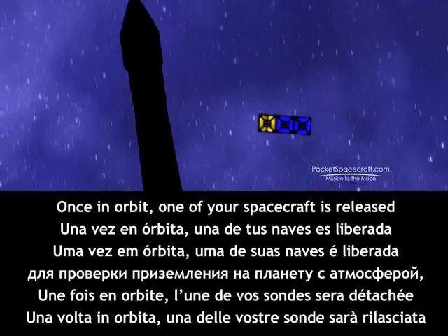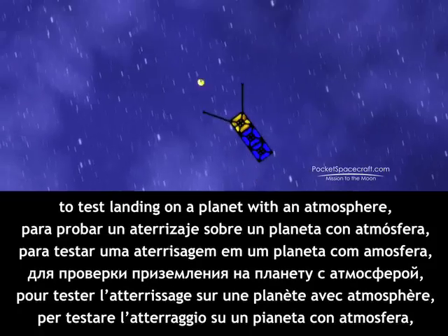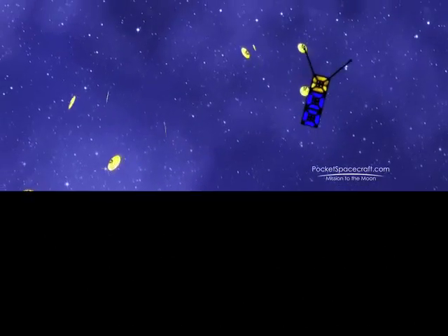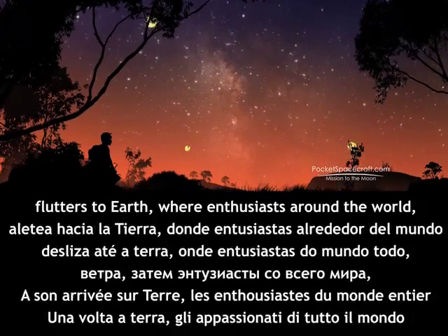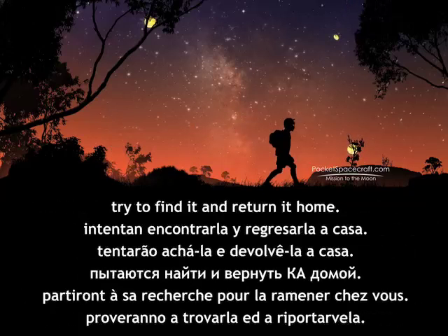Once in orbit, one of your spacecraft is released to test landing on a planet with an atmosphere — in this case, the Earth. Flying through a region too high for weather balloons and too low for satellites, it maps the wind as it flutters to Earth, where enthusiasts around the world try to find it and return it home.